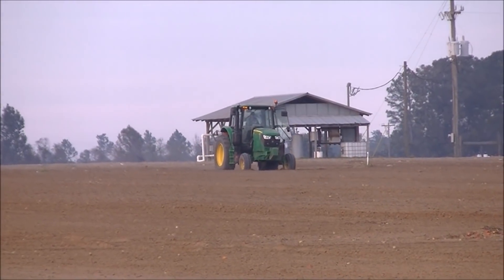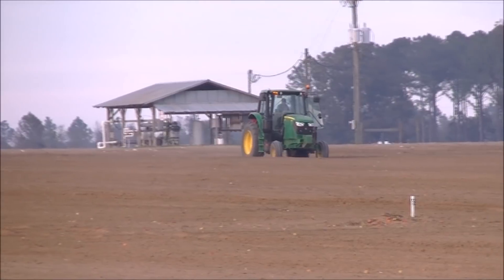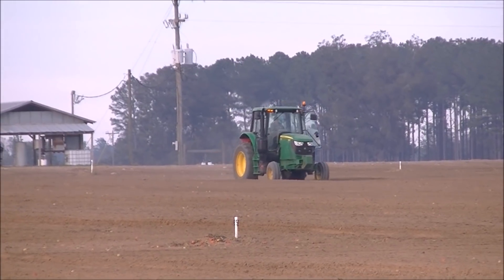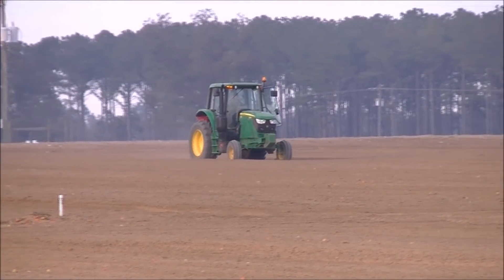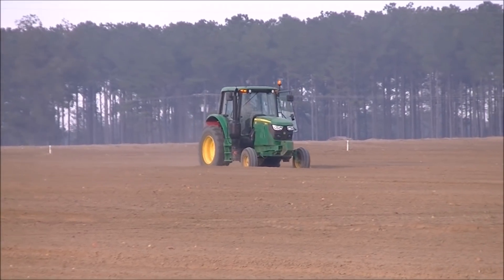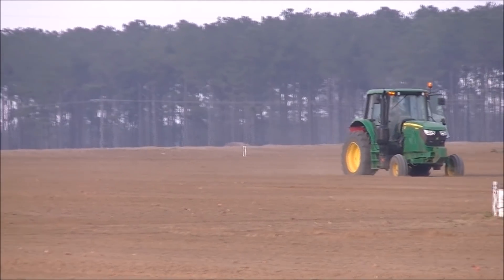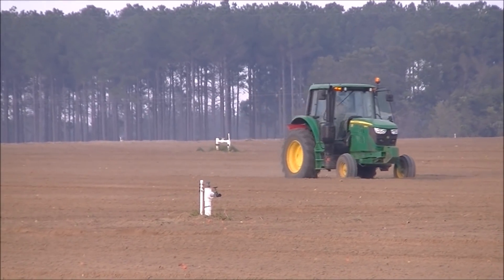Here we go. This Gargillo 6105M with the little three-point spreader is spreading cover crop. Now they don't spread this stuff real thick — they just put a decent amount to keep wind erosion and water erosion down.